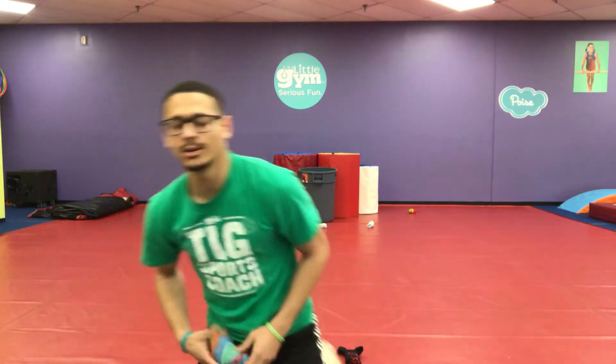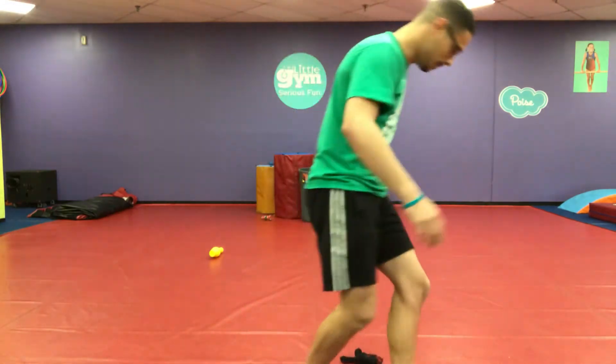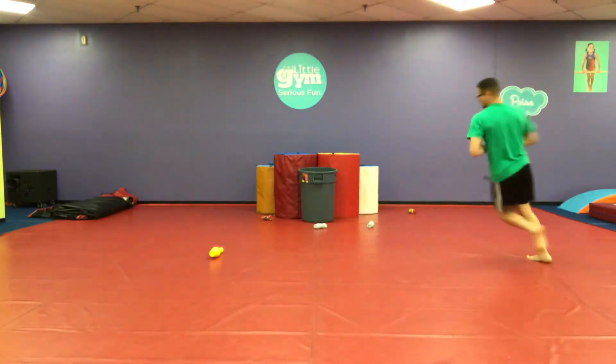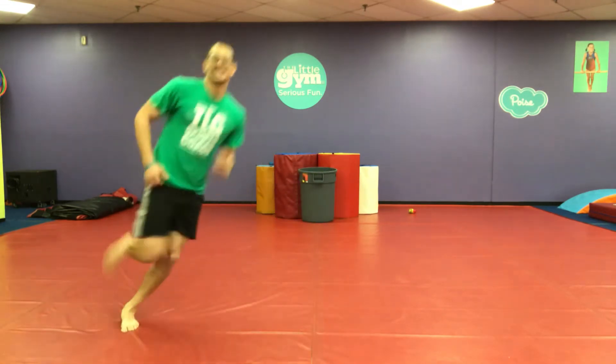Now we're going to take you guys through a little creative movement activity using those rolled-up socks. We're going to pretend that our sock is a pebble and our hands are a pouch, and we're going to take them through a crazy adventure. So if you want, stand up. Let's pretend that your beanbag is a pebble and your two hands are the pouch that you carry it in. Run with your pebble, please! I've got a magic pebble in my pouch — keep running! It comes in very handy in my travels.